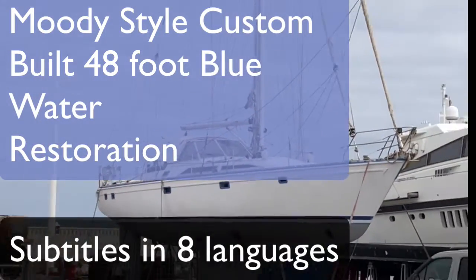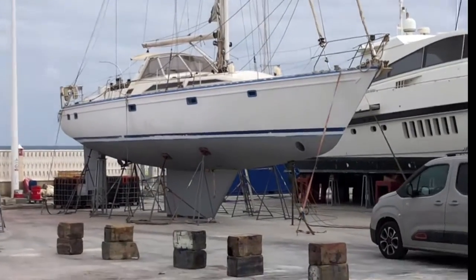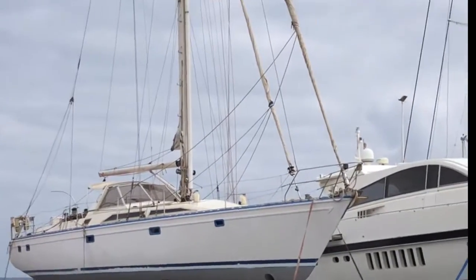I'm in Valencia and this is a project that we've taken on. It's a Moody, or a Trintella. It's 48 foot.